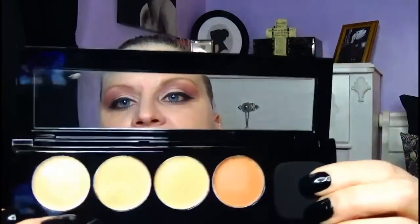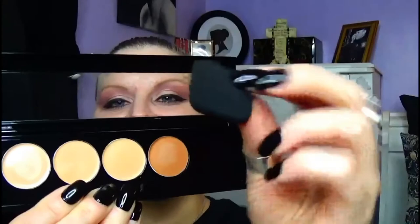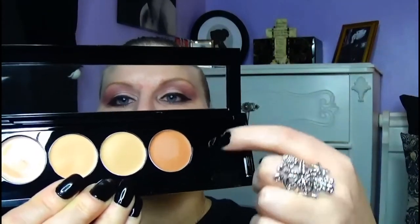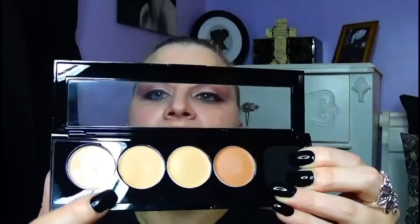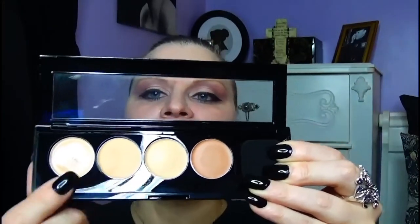For the Total Cover Concealing and Contour Kit, it comes with four shades and a little sponge — I kind of wish it didn't have the sponge. I wish it had another pan with a deeper, darker contour, because this kind of looks like it's going to be a little bit orange-y. I'm going to see if I can conceal and highlight with these shades.